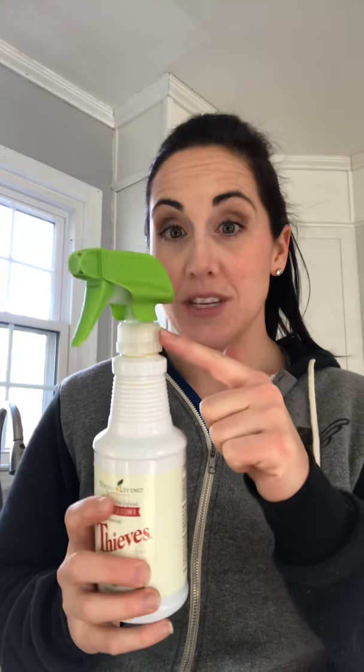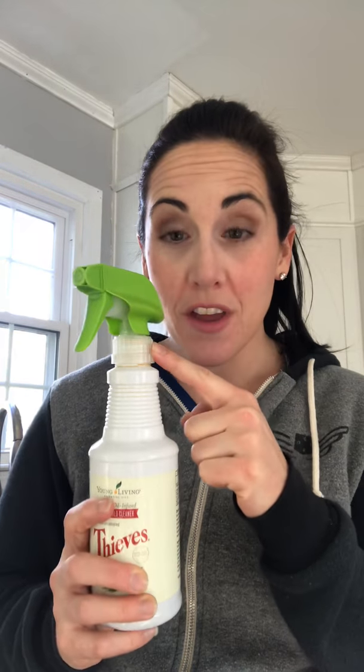I can use this household cleaner on my kitchen table, on my counters after raw chicken, raw beef, raw fish, or vegetables. I can use it on the floor, in the bathrooms, in my car, in my office, on my windows, and on my doors. This stuff is unreal.